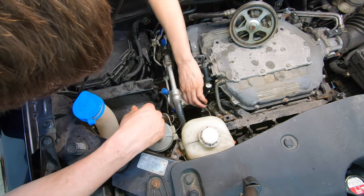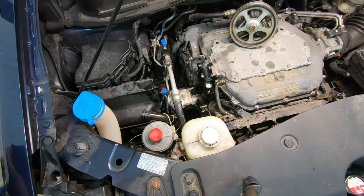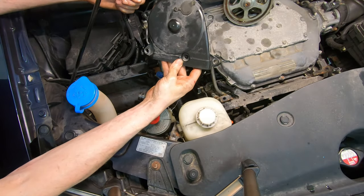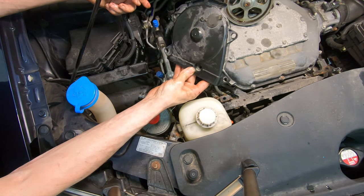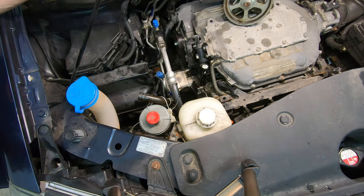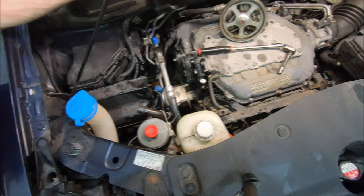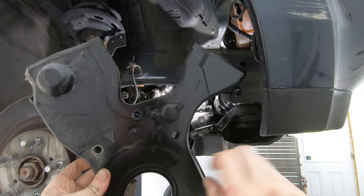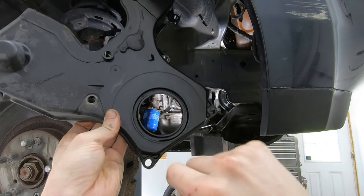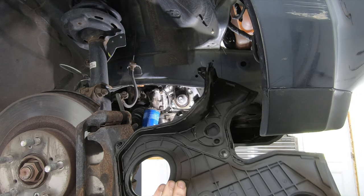Next I need to remove the timing belt covers for each cylinder bank on the top — just 10 millimeter bolts. There's also a wiring harness held in at the top of the rear cover. For the front cover there are bolts here, here, here, here, and here. For the lower cover there are several bolts as well — they all use the same bolt, so when you go back together you literally cannot screw it up.